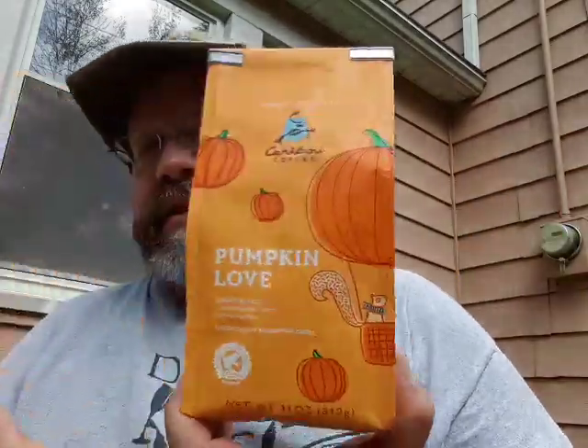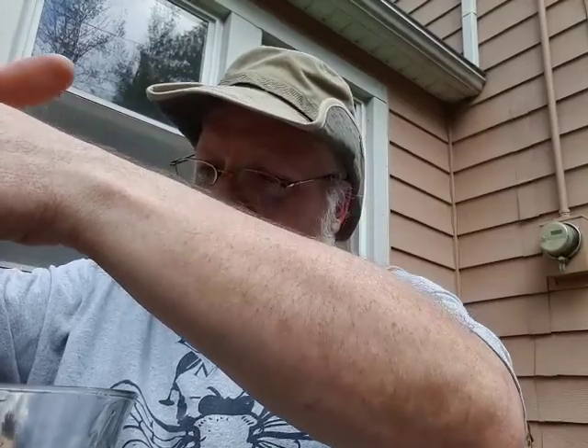Cute. I like the fact you got the squirrel on there — always a squirrel fan. So we have here a French press. It's been sitting for the customary five or seven minutes. Give it a plunge and we'll give it a taste.